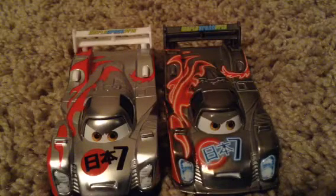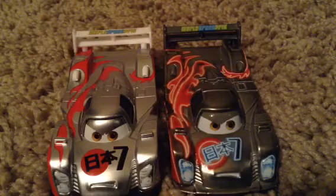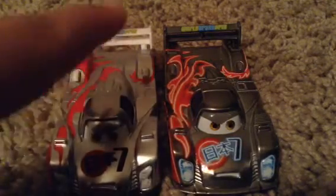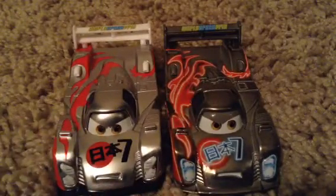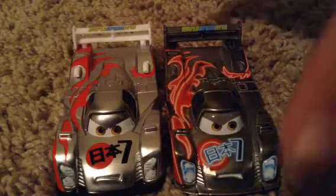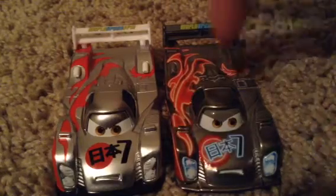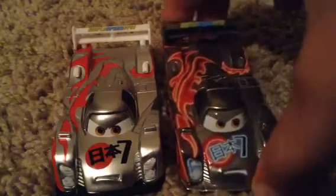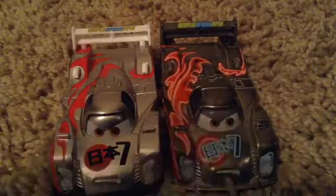I recommend getting this guy more because he's just a lot — just awesome looking. But I really like both of these guys. I realize that I actually do really like this one too, because I never did really pay attention to it that much. Now I see it, I'm like, it just looks awesome. Looks great.